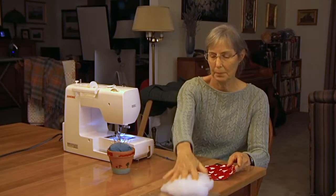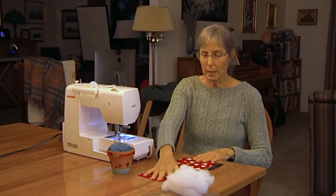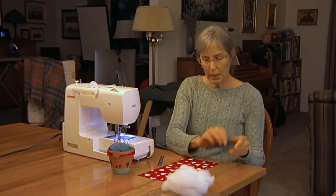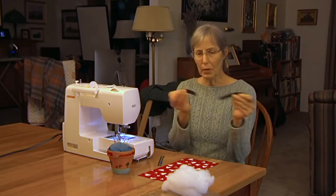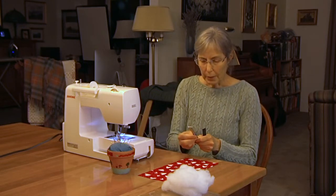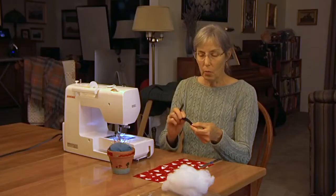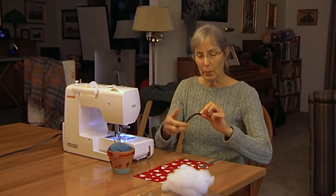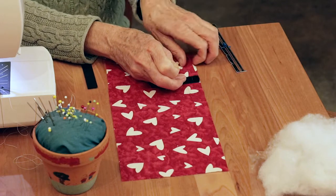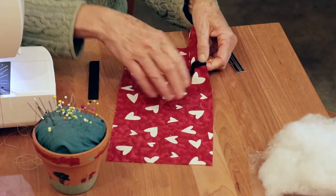The very first thing you're going to do is take your fabric and lay it right side up. Check it out — if it needs to be ironed, definitely iron it. Then you're going to take your Velcro pieces and pull them apart. Measure about three inches from the bottom — I've got a little ruler here — and place one of the sides of the Velcro, the fuzzy side, facing up. Pin it down with the pins pointing toward the outside so you can take them out when you're sewing.